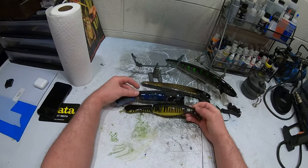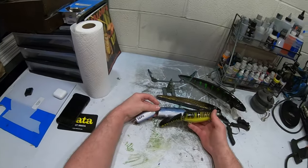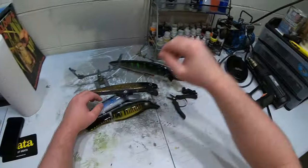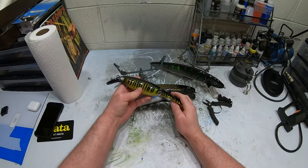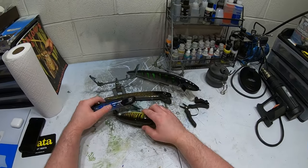I got these all cleaned up. I just take a razor blade — a cheap one where I can replace the blade — and I just kind of cut out the eyelets if they're filled in a little bit. They weren't too bad; just a couple of them needed it.